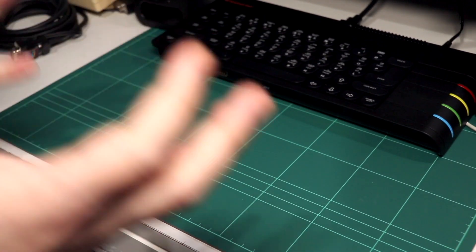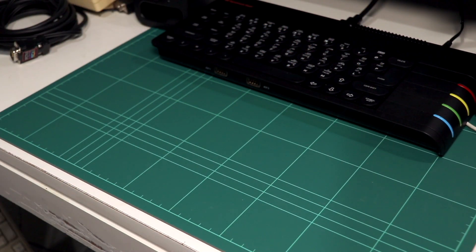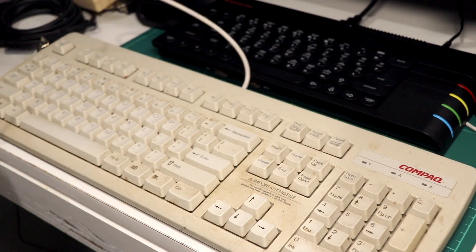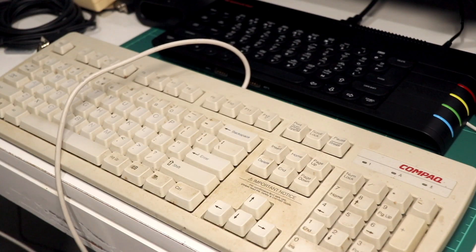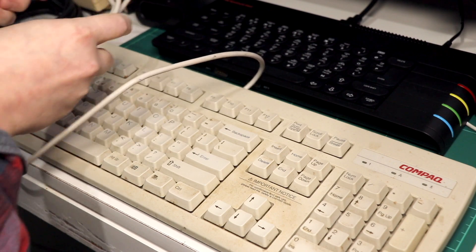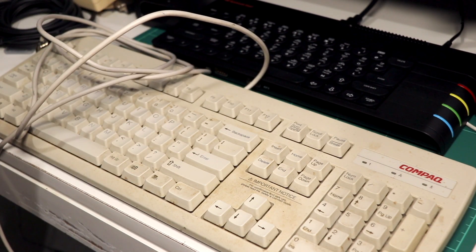Before you can get started with tinkering with your Next, there are a few things you'll need to dig up or have handy in order to take advantage of this feature. First up is a PS2 keyboard. This might sound a bit strange, but depending on which of the cores you want to play around with, the Next's membrane keyboard may not have enough keys to let you use them properly. This is really more of a concern for those who are interested in the computer cores, so if you're not really interested in those, then this is probably no real problem for you.